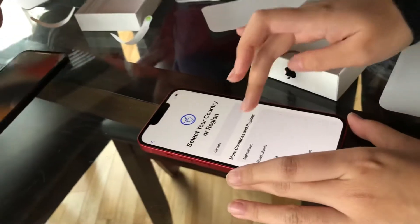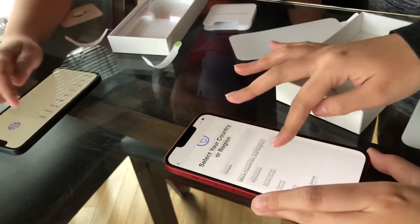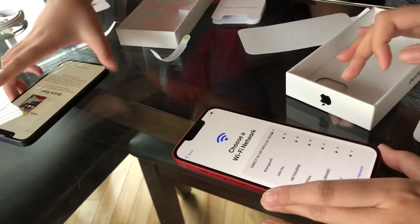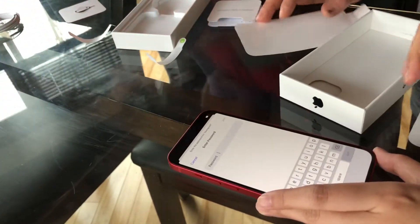Swipe up to open. Swipe up. English. Canada. Okay. I have to do a quick start. Yeah, okay.